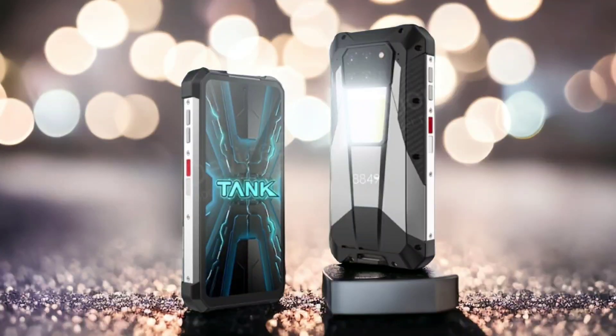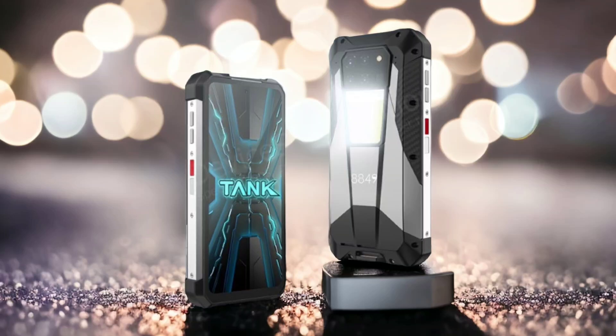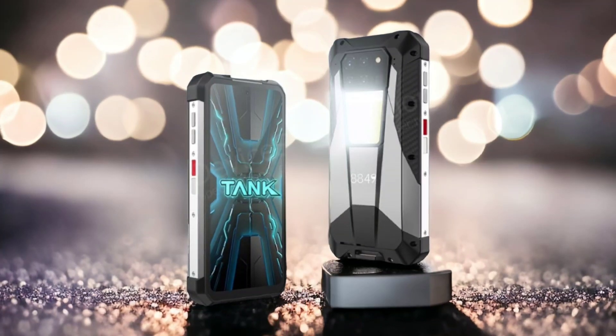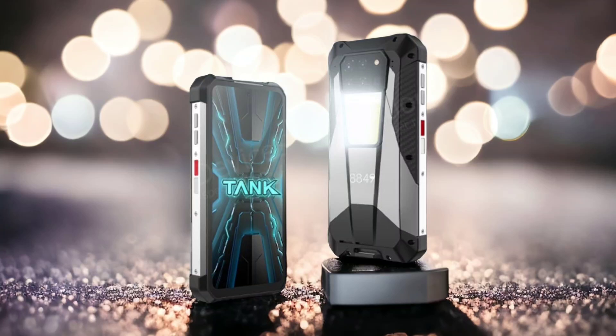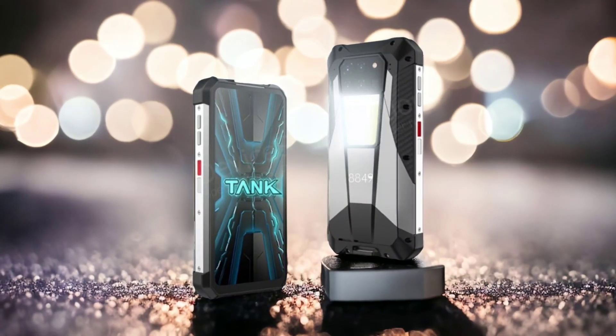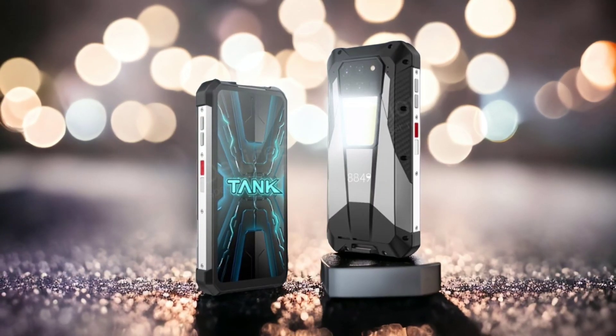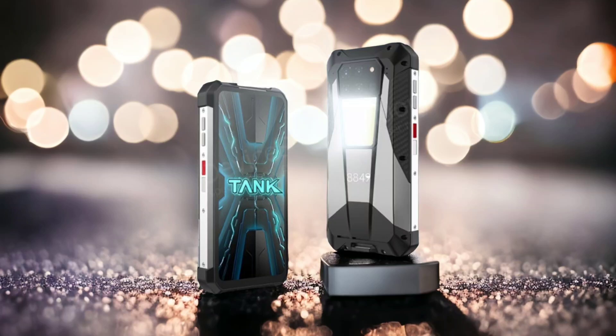Unihertz said this will improve battery life, and they have done some tests in the laboratory. However, as we all know, it takes more than just battery size and voltage to get the best battery life out of a phone. We have to consider other things like the chipset and display type. We will have to wait for Unihertz to bring out more details before we can be more excited.